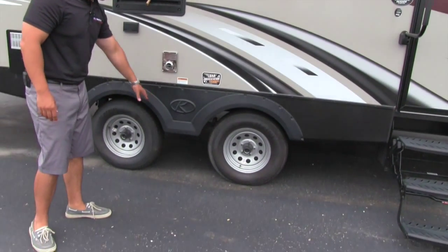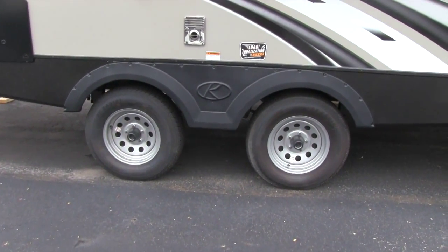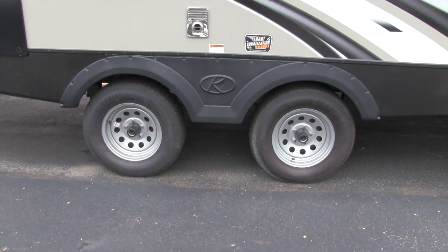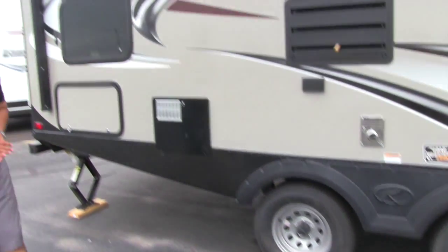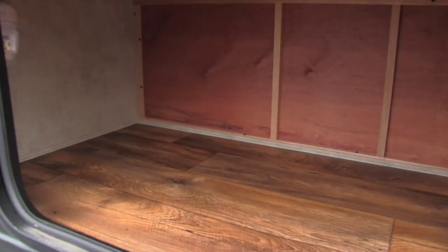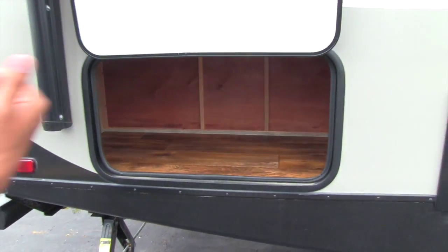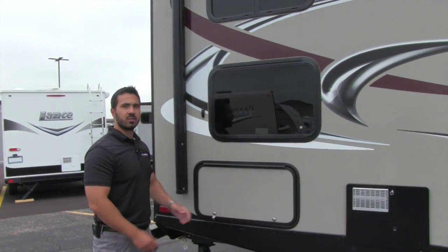The axles are a spread axle system for load equalization, which helps with towability — the wider axles mean less sway, which is important when towing. There's also some extra storage in the back, which is perfect for firewood or other items. It's not a massive pass-through, but it's a nice added space to have.